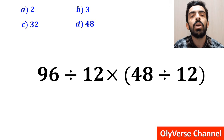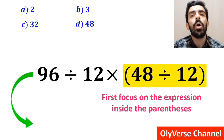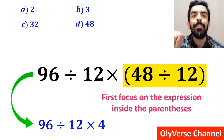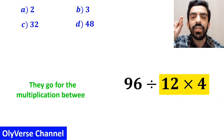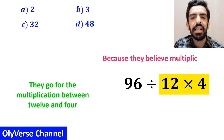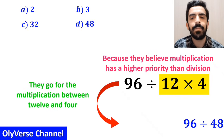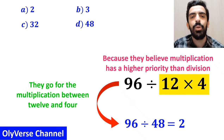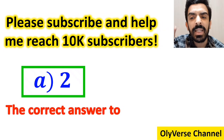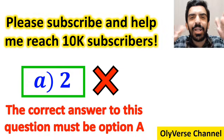Many people, when starting to solve this question, first focus on the expression inside the parentheses and rewrite the whole expression as 96 divided by 12 multiplied by 4. Then they go for the multiplication between 12 and 4, because they believe multiplication has a higher priority than division. So they simplify this to 96 divided by 48, which gives them the answer 2, and they conclude that option A is correct. However, this answer is absolutely wrong.